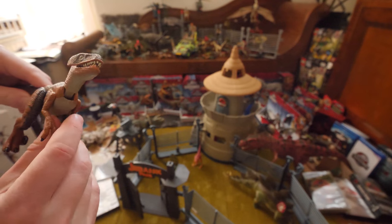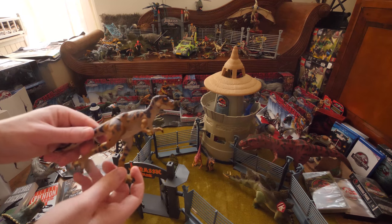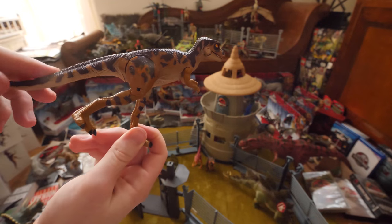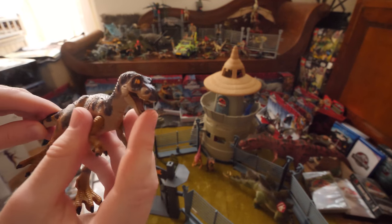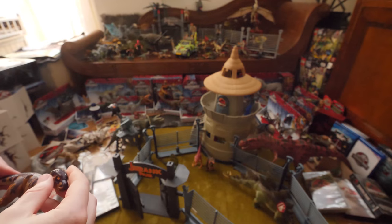Here is another Velociraptor which I also have right there in the background. And here is another young juvenile T-Rex which I also have in the background — I still have the one where you can open the mouth a little. This one actually has a broken leg which you can just pull on a little.